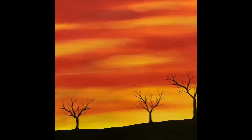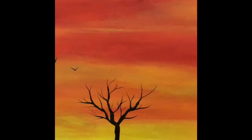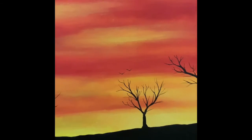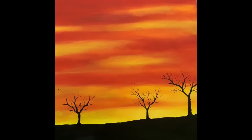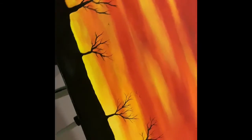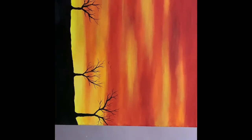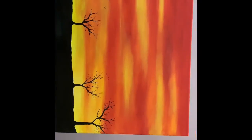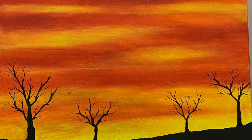Guys, this is the final look of my painting. I've added three birds — one there and two there. You can see the final look as I go horizontal. This is the final look of my painting.